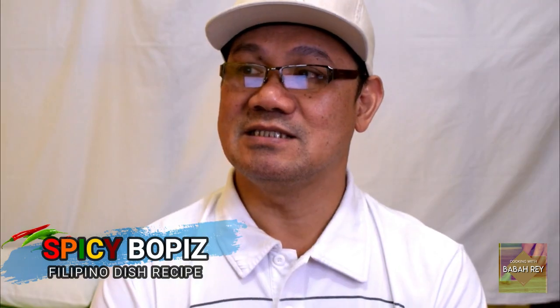Hi, hello everyone, it's me again, yours truly Babare. Welcome to my cooking channel. Another recipe I would like to share with you — a Philippine recipe, our very own the Spicy Bopis. This is a Filipino dish mixed with pig or cow innards. It's eaten as an appetizer or pulutan in the Philippines while you're drinking, or you can use it as a main dish.